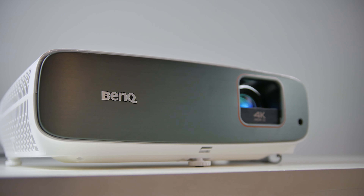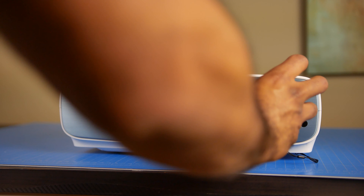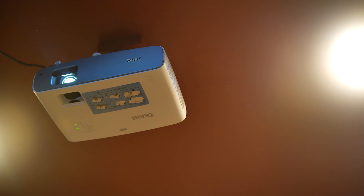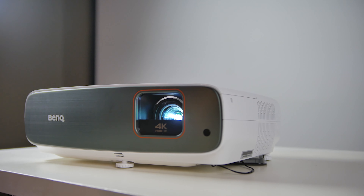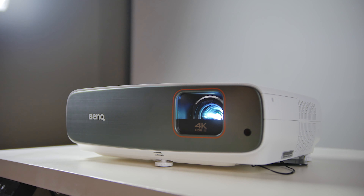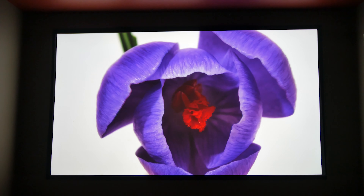Back in the middle of 2020, we actually reviewed the original BenQ TK850i — super impressed by the overall value and image quality that that native 4K resolution projector brought to the table. But now with this successor, with slight improvements and modifications, the TK860i could finally be that living room, large-scale home theater experience that you've always dreamed of to replace your TV living room setup.